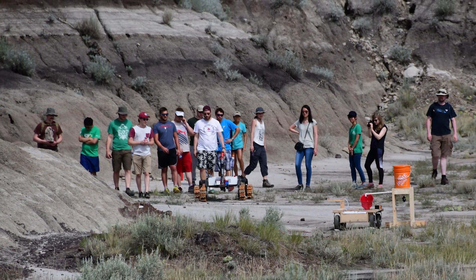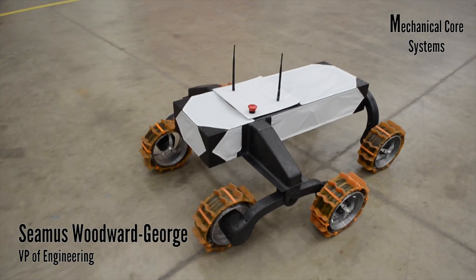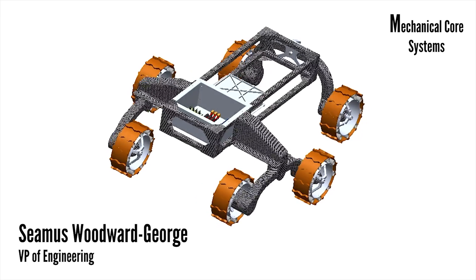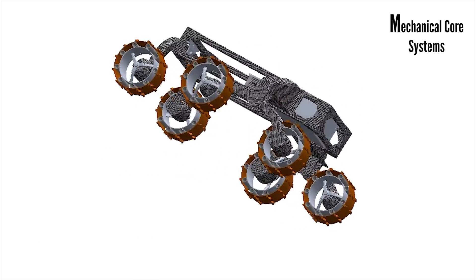Our team is made up of 30 members split between three sub-teams: mechanical, electrical, and software. The carbon fiber chassis will be covered by composite and fabric panels that ensure the electronics inside the chassis are protected from all environmental concerns.